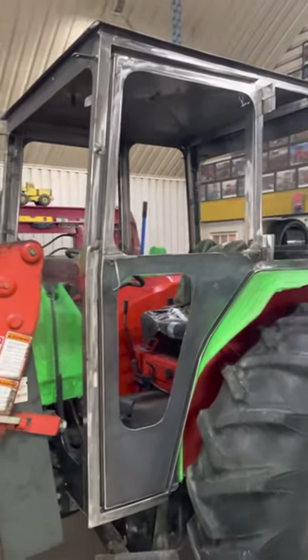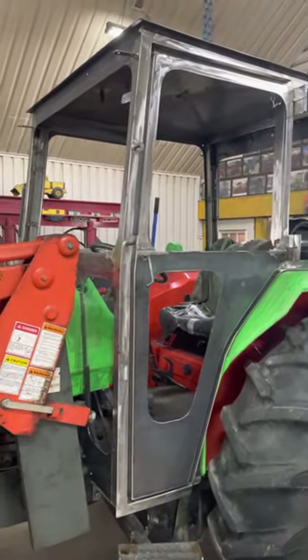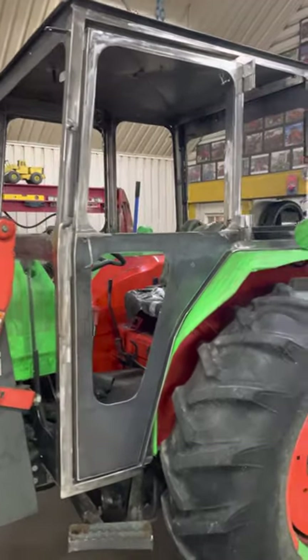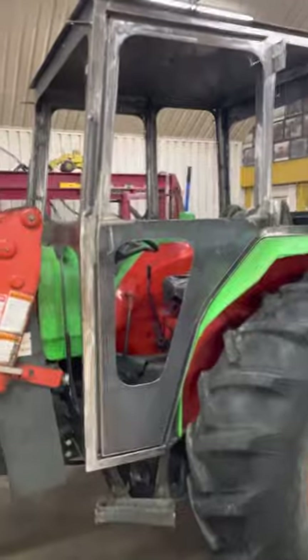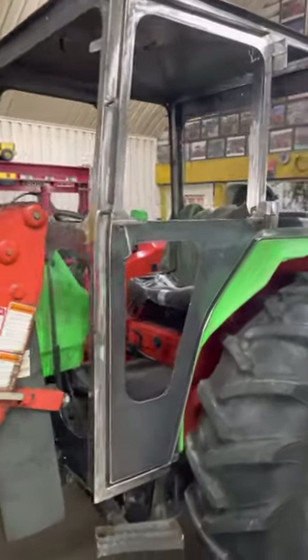Here we got a cab in bare metal. I get asked quite a bit to see one of my cabs before they're all painted, so today I had a chance to do that, and as you can see...